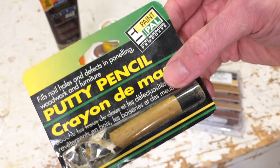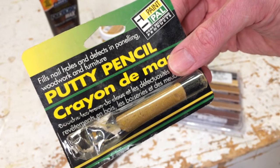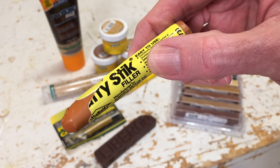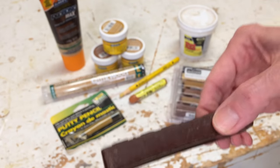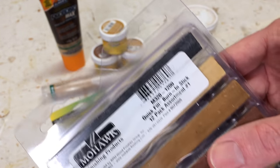This is an older product — you can see here it's called a putty pencil, and in French it's crayon. Here I've got one where the label's worn off, but it's a putty stick filler, so there's a lot of terminology here that's blending across them. This is a wax stick, and here I've got some Mohawk burn-in sticks.